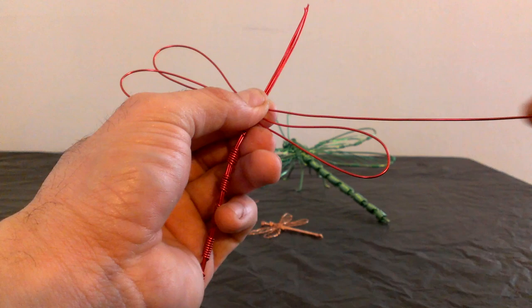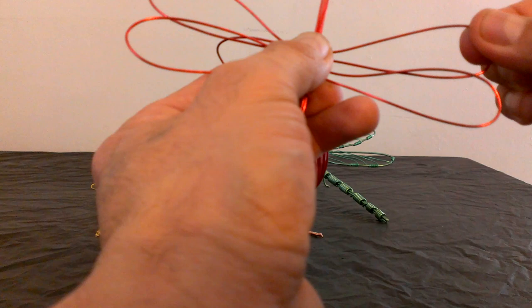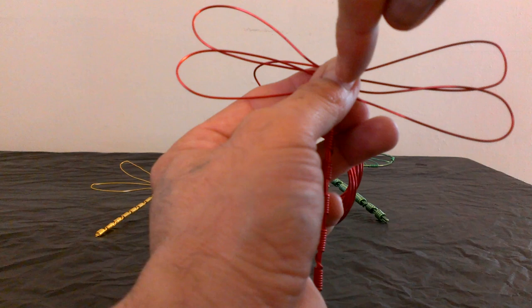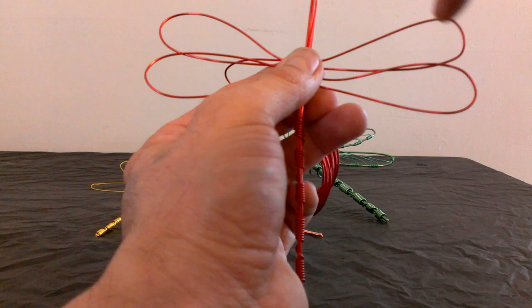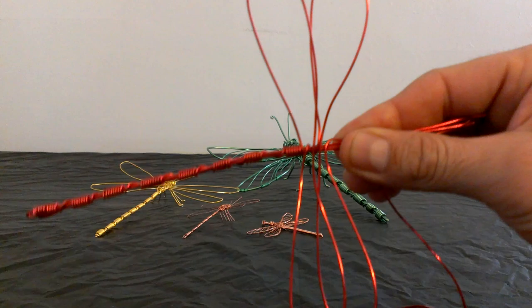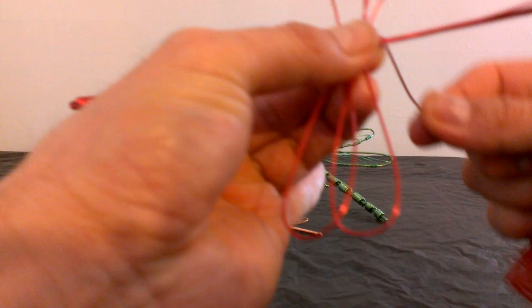So I think that one looks good enough, so we go to the other one. Bring your wire straight and bring it back. Now you can see the wings look about the same. We're basically doing this motion: you go left, you bring it to the right, you go back to the left, and back to the right. Once you have the four wings about the size that you wanted, you keep doing what you did at first — wrapping your wire around your four pieces of wire like this.